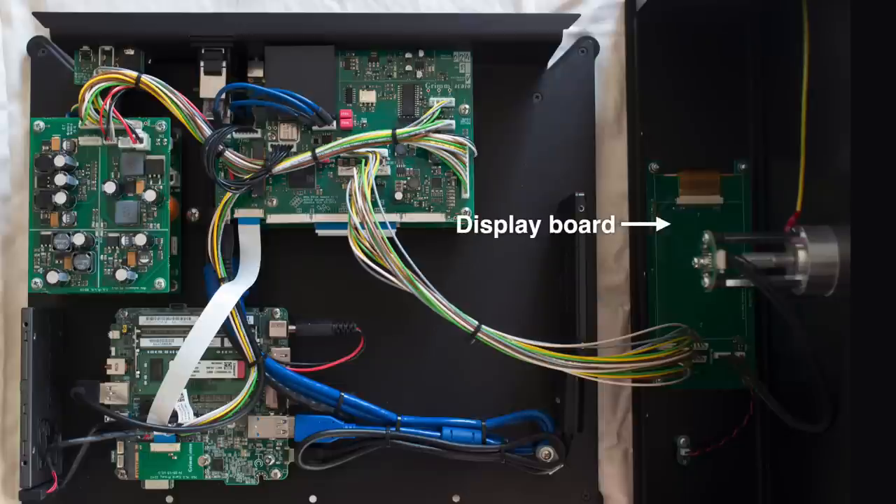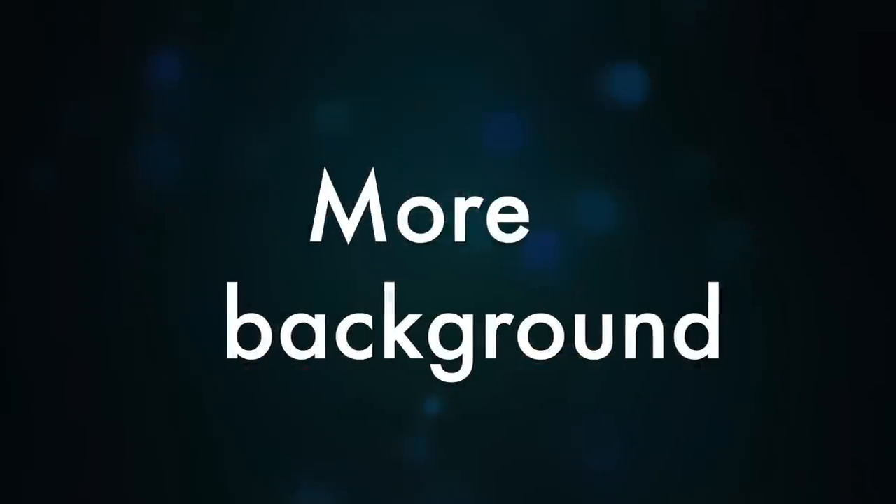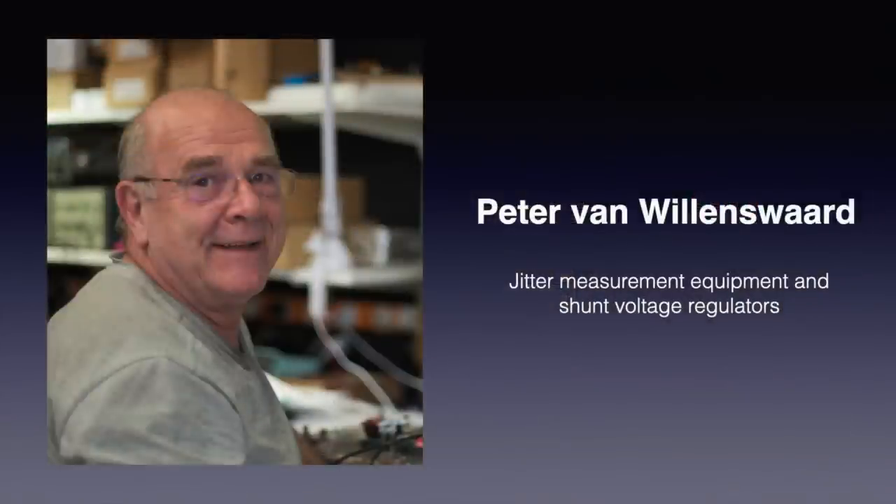The circuit board that holds the display is visible, as is the main knob bearing and encoder. I will take some extra time to give some background on the people that made this product, as it helps to later understand why the product is what it is. Let me start with Peter van Willenswaard — I had the pleasure of working with him in the 80s, and he maintained and upgraded the Audio Note Soro amp I have been using for years. For Grimm Audio he developed measurement equipment that can measure jitter in clock crystals with more precision than was possible with commercial equipment available at that time. Peter has also developed shunt voltage regulators — these operate in class A and offer much lower noise, true wideband and a linear output impedance. They can be found on the two boards at the rear of the MU1.